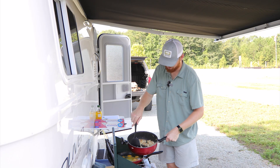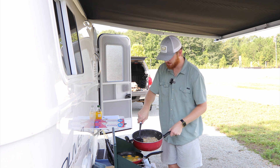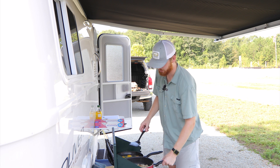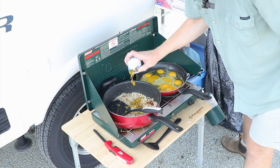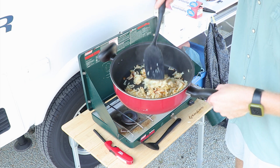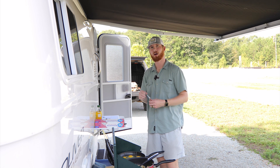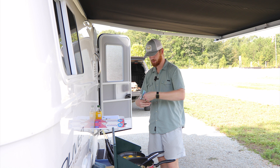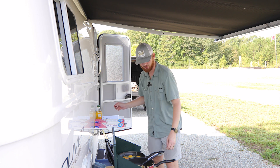These potatoes are now cooked, so I'm gonna turn the heat down to low, let them sit and keep warm, and I'm actually gonna add some green chilies in here as well. Now we're gonna scramble our eggs for the breakfast burrito. This recipe is a little bit different — we're gonna add some taco seasoning for a little bit of zest. I recommend about a tablespoon so we're not getting a ton of taco seasoning flavor, but just enough.